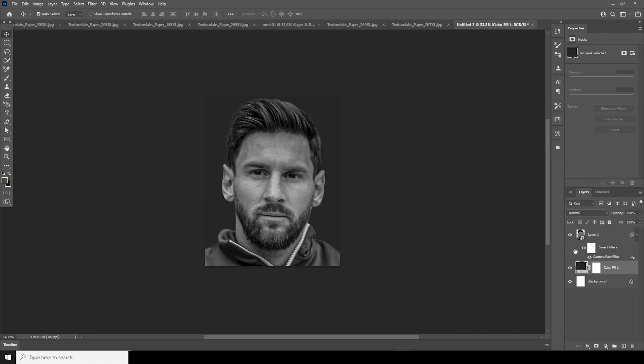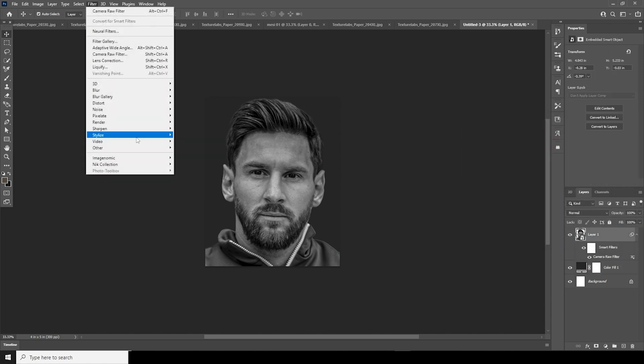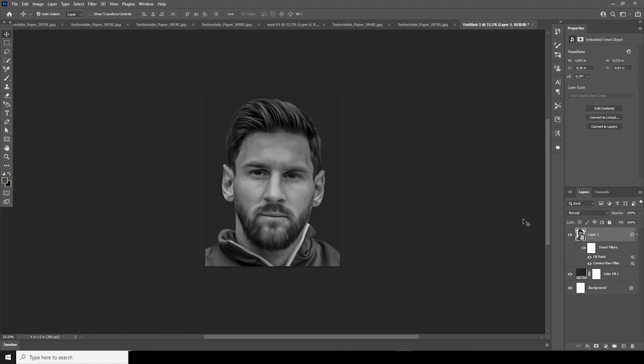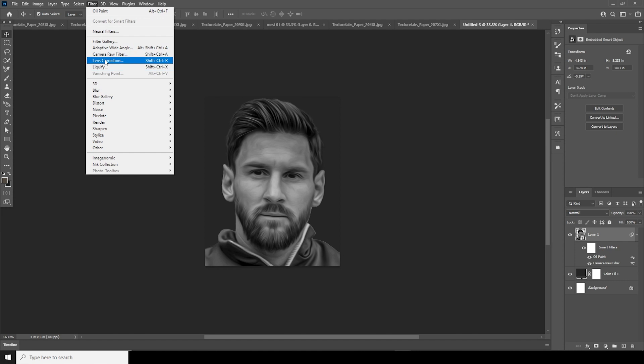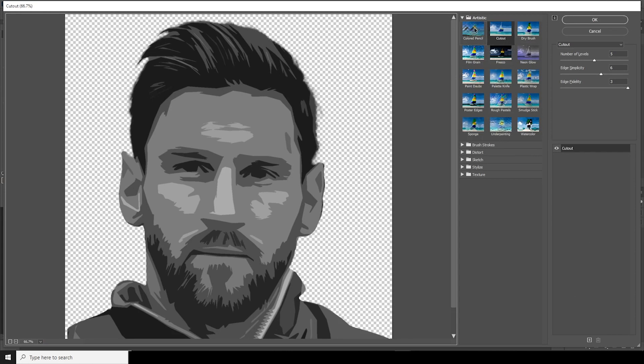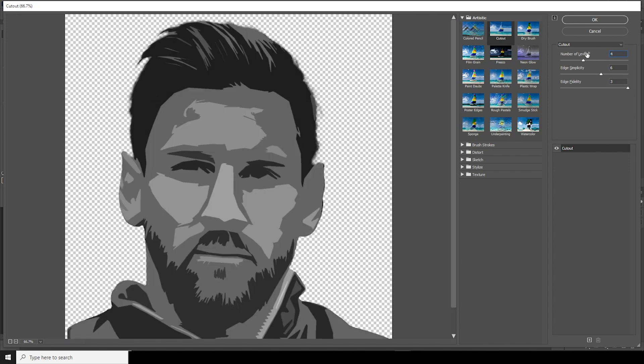Go to Filter and add an Oil Paint. Set stylization to 10, cleanness to 10, turn the lighting off, keep the rest as default, and click OK. Then go to Filter, go to Filter Gallery, and add a Cutout. Go to the Artistic tab, choose Cutout, change the level to 4, simplicity to 5, and fidelity to 3, then click OK.